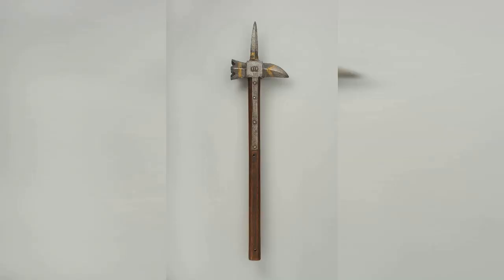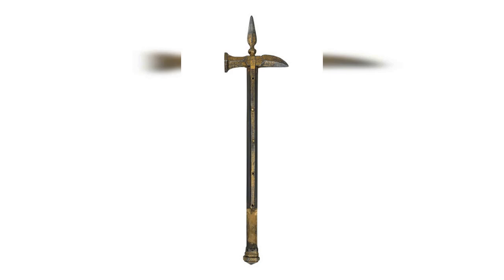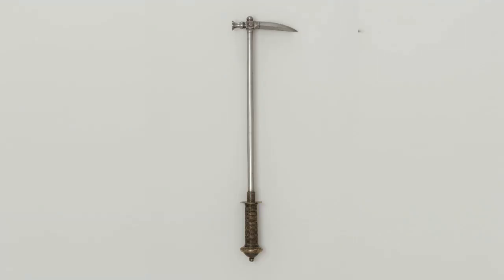10. Warhammer, 14th–16th century. The warhammer was a hammer-like weapon with a long handle that was used to deliver crushing blows to an opponent's armor. The hammerhead was often spiked or had a flat surface with small spikes, allowing it to penetrate armor. The warhammer was particularly effective against plate armor and was used by knights and other heavily armored soldiers.